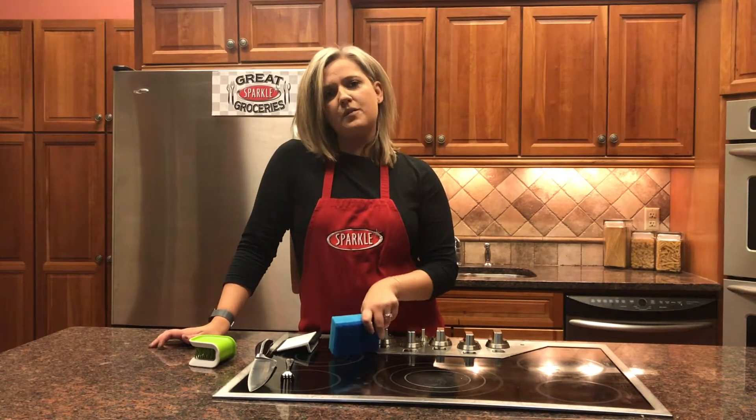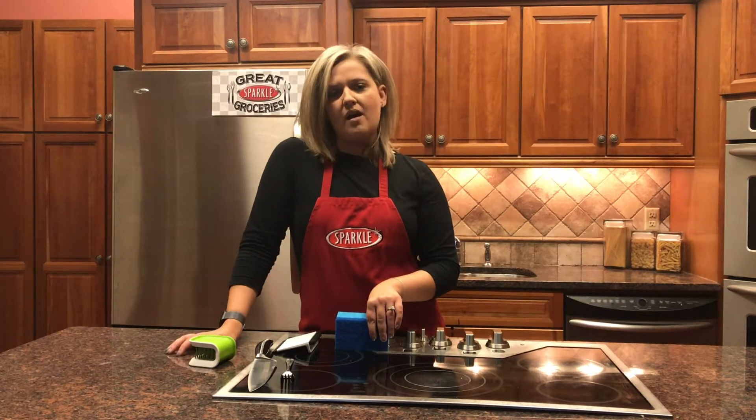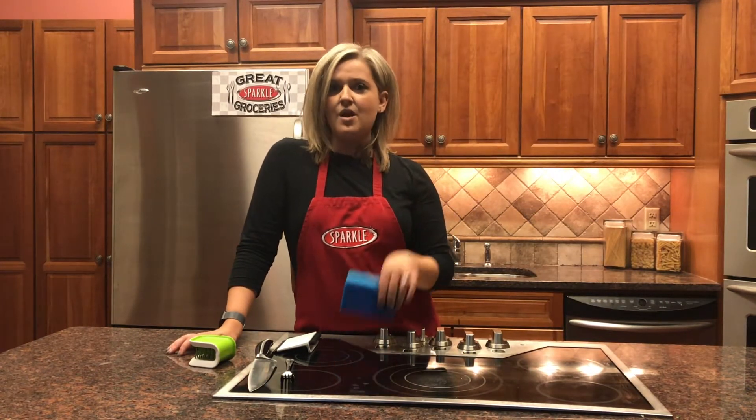So if you have any other questions for me here in the Great Groceries Kitchen, make sure to reach out to us on Facebook and I will happily answer them right here in the kitchen.